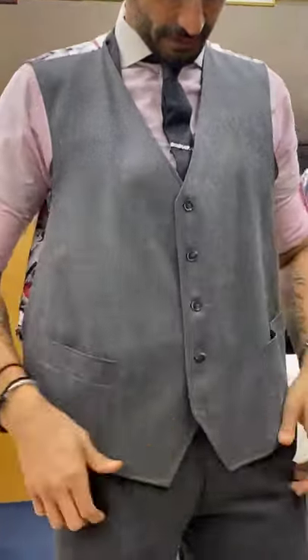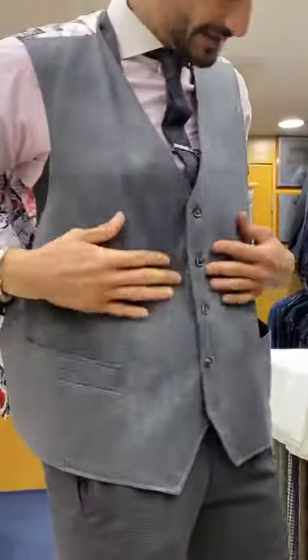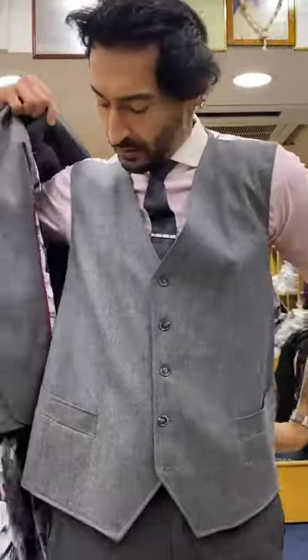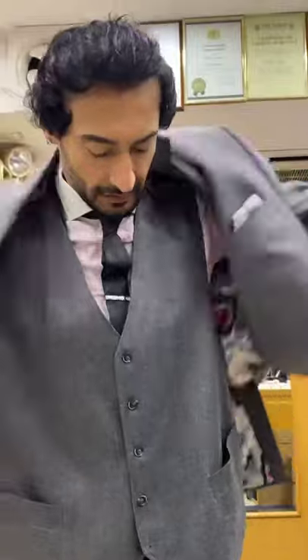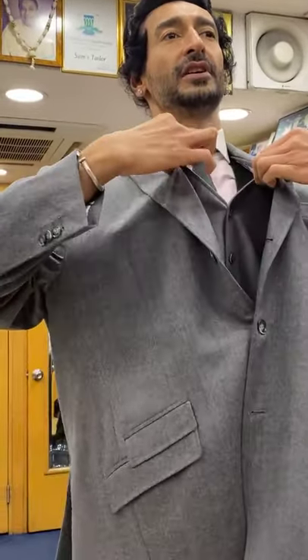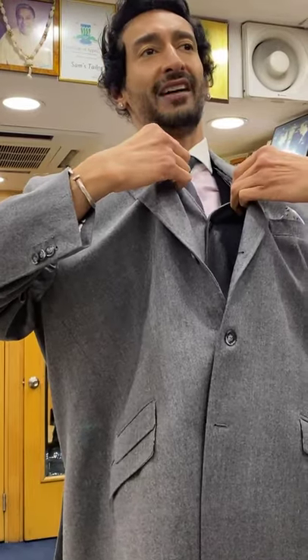I'm putting the vest on just to show you the peak. So this is the vest — let's get the jacket back on so you can see the vest peak. Of course there's going to be less of a peak because you're bigger than me, but even on me you can see the peak is two and a half. When it sits on you it'll probably be one and a half to two, which is perfect.